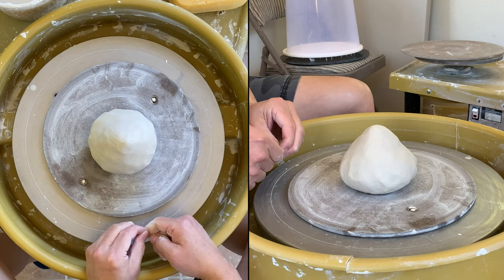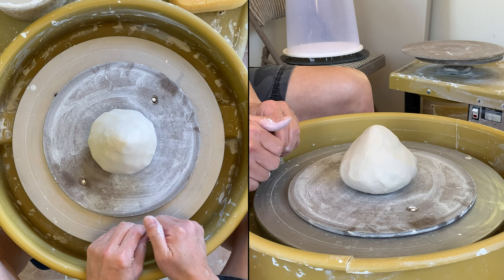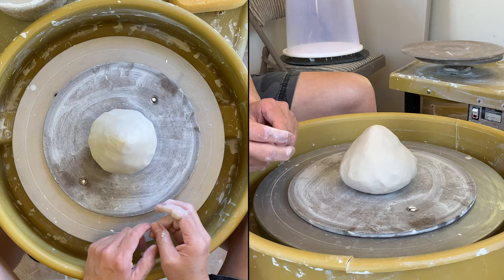Today I am trying to make a citrus orange or lemon juicer. I saw it online, someone was making it and I thought I'd give it a try.